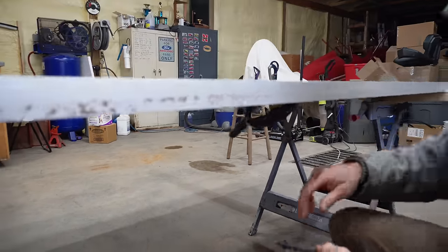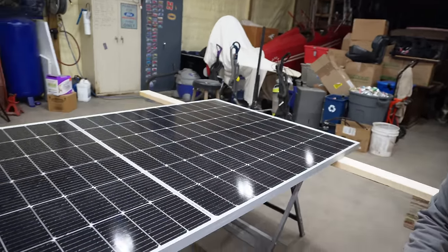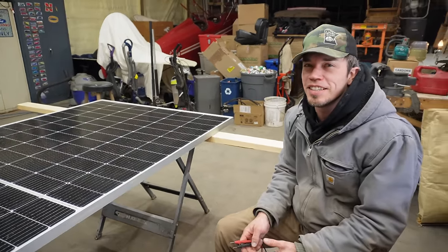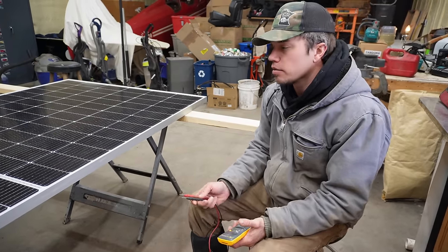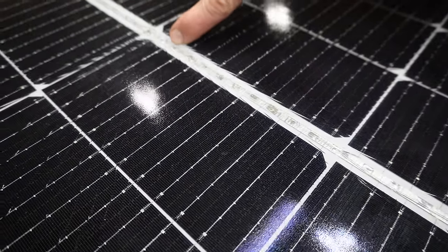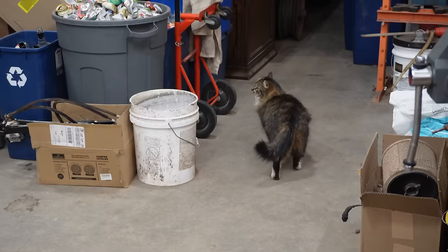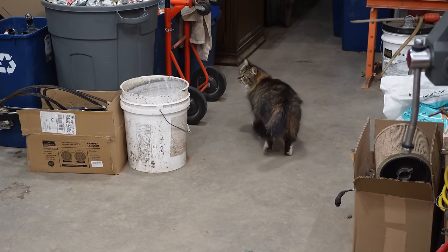We're reading 41 volts. The sticker says max power voltage is 41.6 and open circuit is 49. We don't have direct sunlight, so getting 41-42 volts from just this tiny window and the shop lights is pretty good. It's not reading zero, so it's worth saving and worth trying. We'll know more when we compare it to other identical panels. I don't see any white or green corrosion on the connections, so I think it's still good.